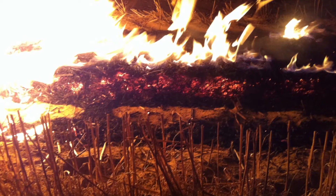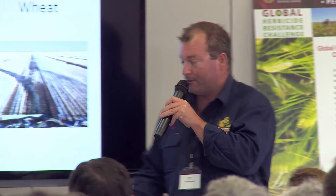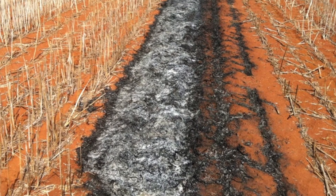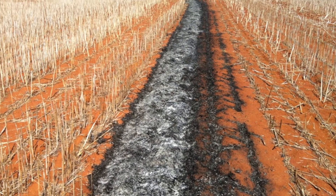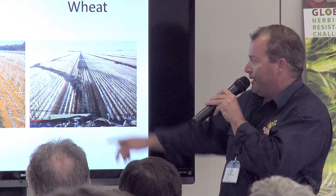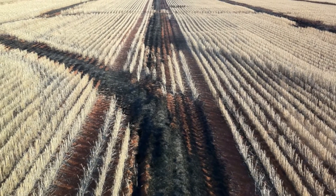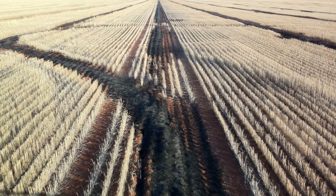It gets up to 800 degrees in there and can be above 600 degrees for 21 minutes. Proof of a hot burn — you get that white ash, and this is just a canola paddock. Canola and lupins or broadleafs are great for doing this because you've got no real threat of fire running and you can get a lot more heat into it. You can see the containment of the windrows — it doesn't creep out anywhere, and you've got the nice white ash so you know you've done a pretty good job.